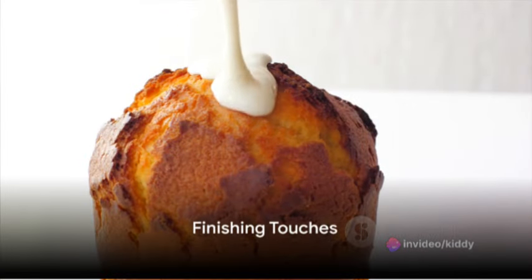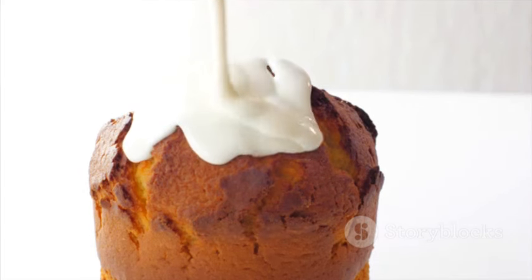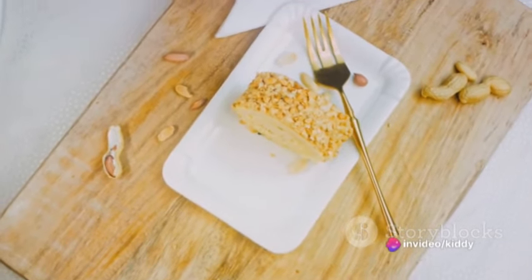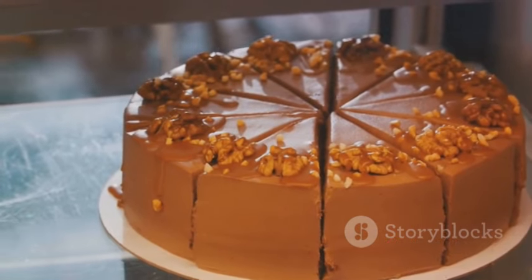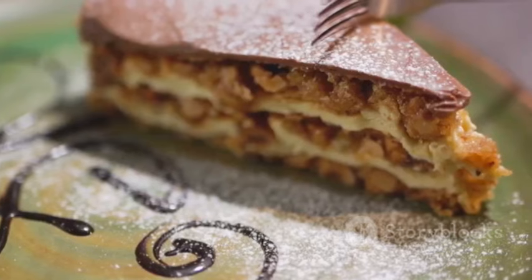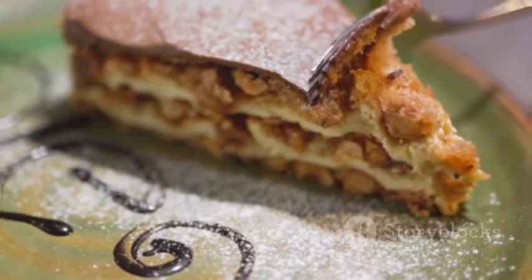Once the cake has cooled for about 10 minutes, drizzle the glaze over the top, spreading it evenly using a spatula. If you're feeling adventurous, sprinkle some chopped peanuts over the glaze for added texture and flavor. Allow the cake to cool completely before slicing. And there you have it — a delightful peanut swirl cake, perfect for any occasion or as a special dessert for those who can't get enough of peanut butter.